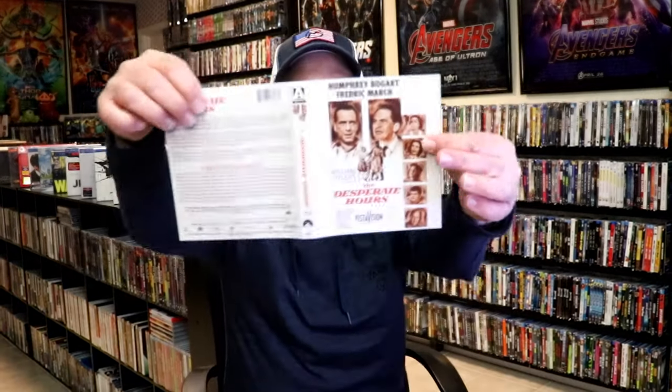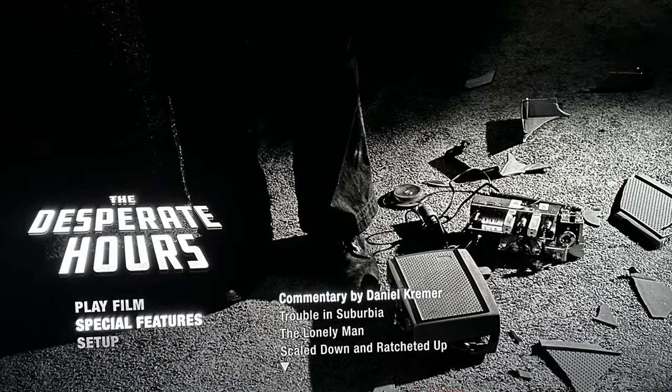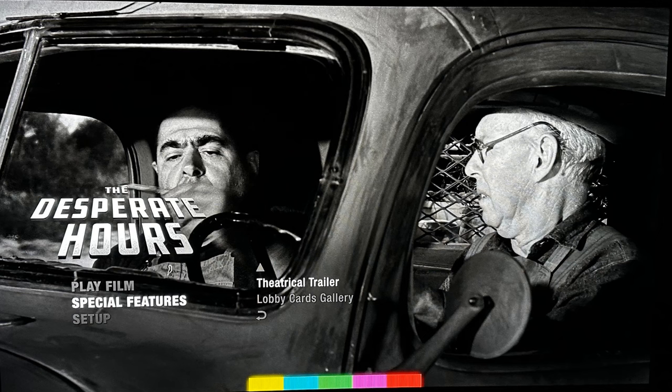And we have our original — like I said, this is the original artwork and this is the new artwork. And here's an image of the special features.